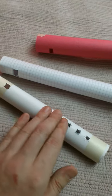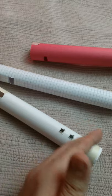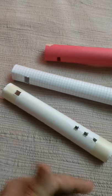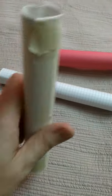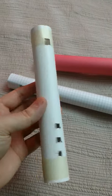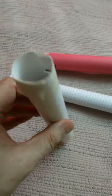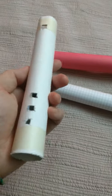There's supposed to be certain lengths away from the end to get half steps, whole steps, etc. But still, the fact that you can play two or three note songs with this — even more if you actually get the measurements right — with just paper, blew my mind. I thought that was super cool.